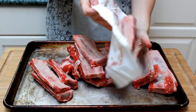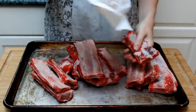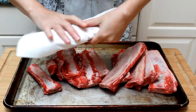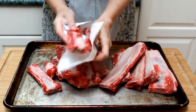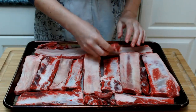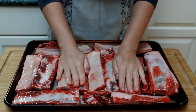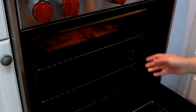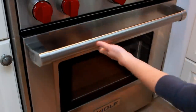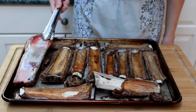Our first step is to brown the bones. Dry them thoroughly on paper towels — dampness is the enemy of browning. The drier the meat, the better and faster it will brown. Arrange them on a shallow baking sheet in a single layer, drizzle with a tiny bit of oil and rub all over. Then place as close to the broiler as you can and cook until brown, about 5 to 7 minutes.